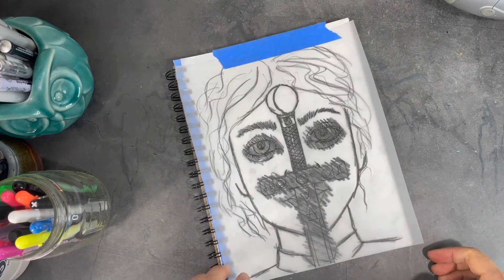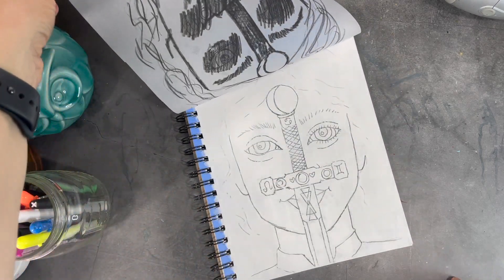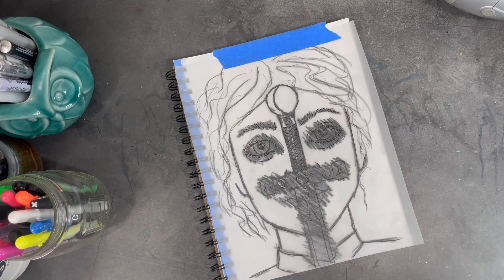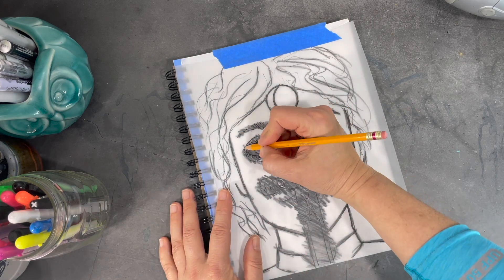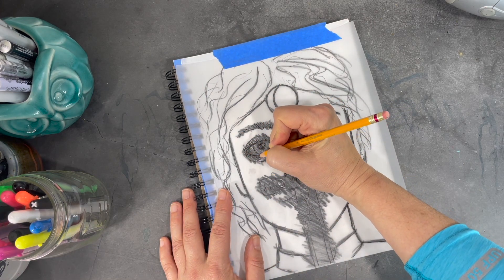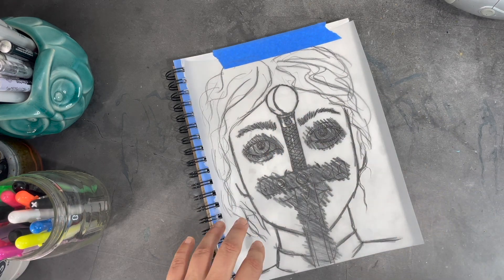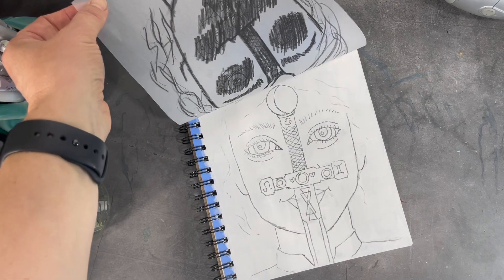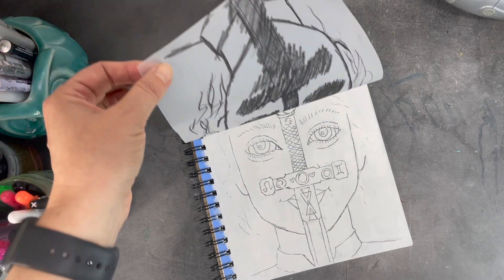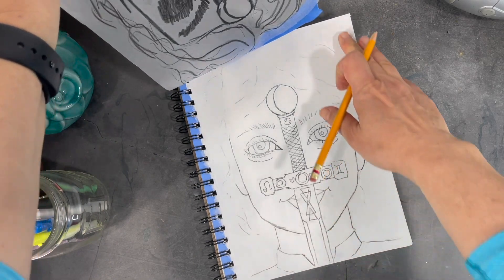Now I'm done transferring my image. I'm just going to lift the sheet to see — okay, that's pretty good. I could probably add a little more in some spots, but that's not super necessary; it's more out of convenience than anything else. That's enough detail for me to go on, and now I need to start working on my painting.